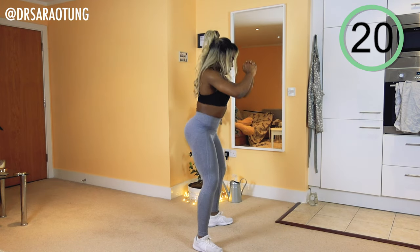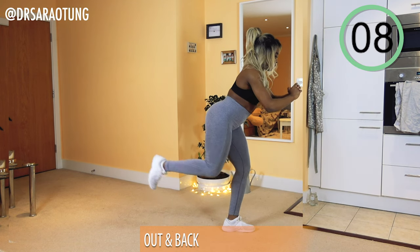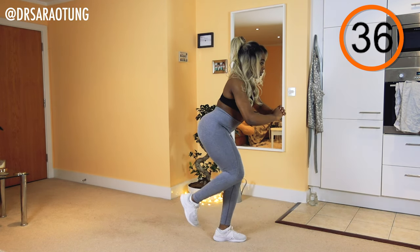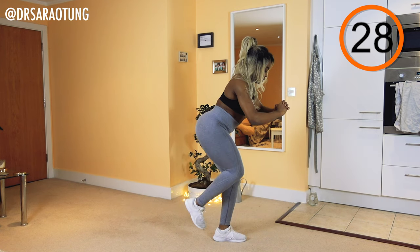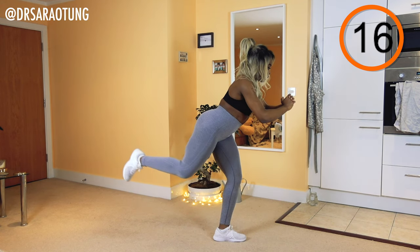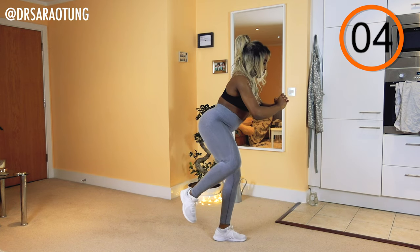Rest — well done! Then we're going to do some out and backs. We're lifting the leg out and then back, focusing on the thighs and the glutes. If you're a beginner, simply hold on to a wall. Ready and go — bringing the leg out to the side and back behind you. When holding on to the wall, hold with the opposite arm to the leg that's moving. The aim is to isolate that leg — really control it, getting that glute squeeze at the top. I don't want your back arching — keep your core tight and your back in a good neutral position as you move the leg.